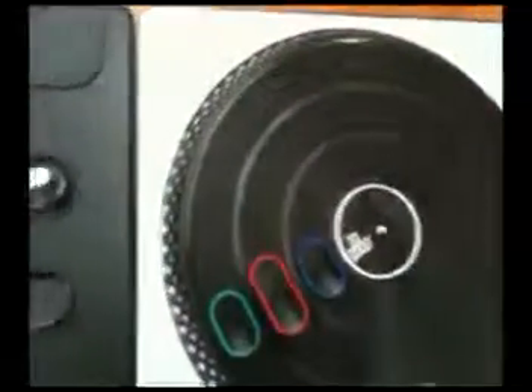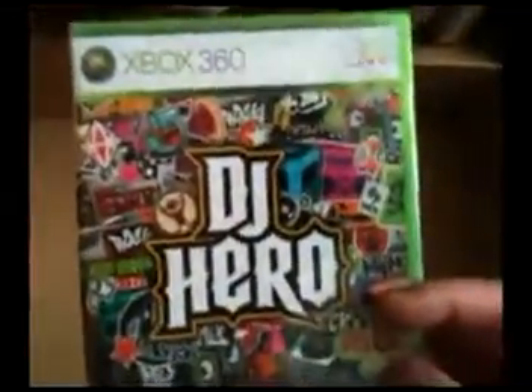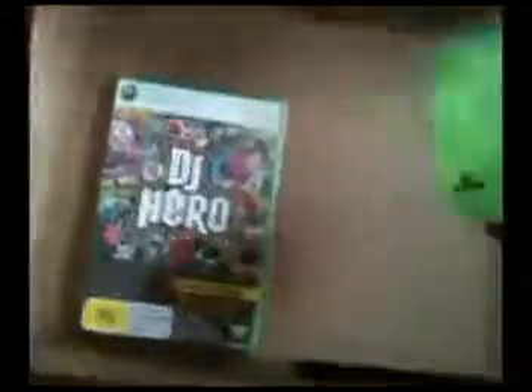As I showed you before, the turntable buttons, dials, some button here, cross fader. A manual. Batteries in the back. Since this whole thing's wireless, which is good. And the actual game itself — DJ Hero. And what's here? Customer support info. I guess I won't need that.